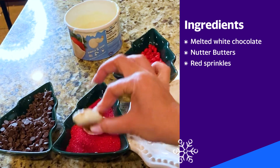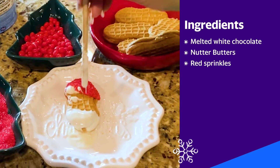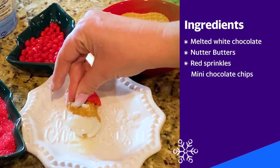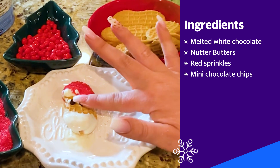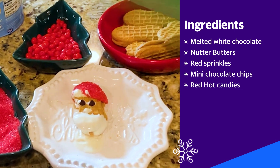I have red sprinkles — I'm gonna put that all over the top where I made his little hat. White chocolate right where his eyes would be. Two little mini chocolate chips as his eyes. Santa Claus, you're so handsome. Right above his beard, you're gonna do his nose — take a red hot. There's Santa.